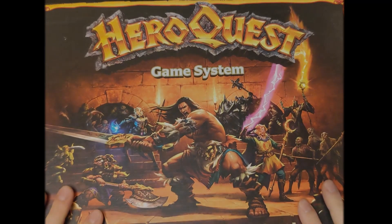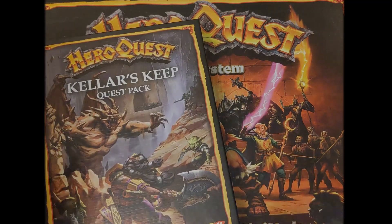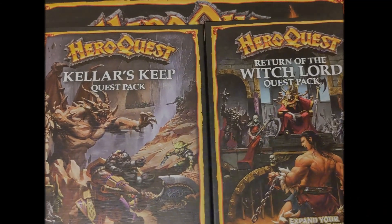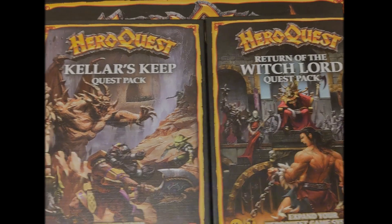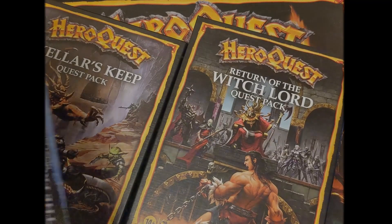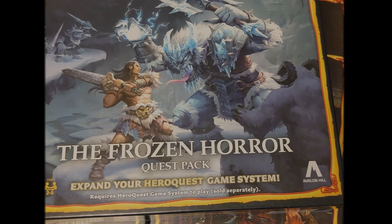Not only will we be doing the core game and the Haslabs campaign extras, but we'll also be doing all the expansions, such as Keller's Keep, Return of the Witchlord, and of course Frozen Horror. There will be other releases along the way, anything that comes out, like Mage of the Mirror.